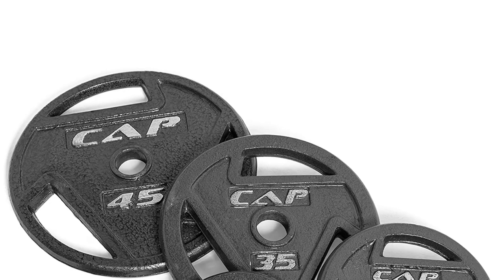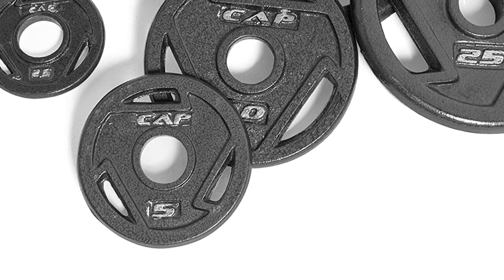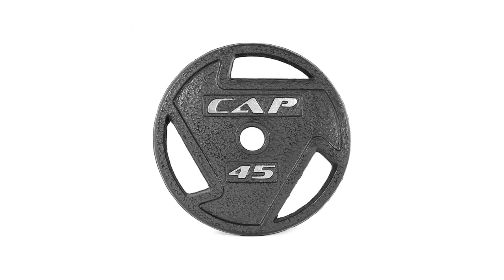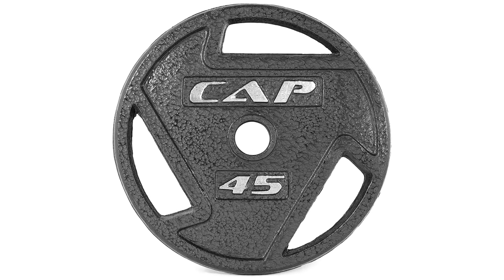As far as barbell plates go, there is a huge selection, with most fitness stores selling their own brands. We like CAP barbell plates because they have handles built in too, which means you can alternate between pinching and holding the plate to mix up your forearm and grip workouts. We would recommend buying some light plates to incorporate rotational movements and heavy ones for exercises like farmer's carry.